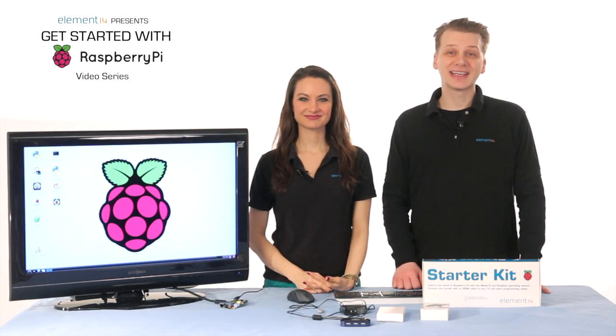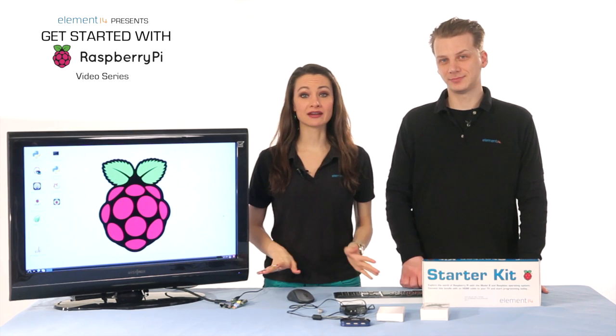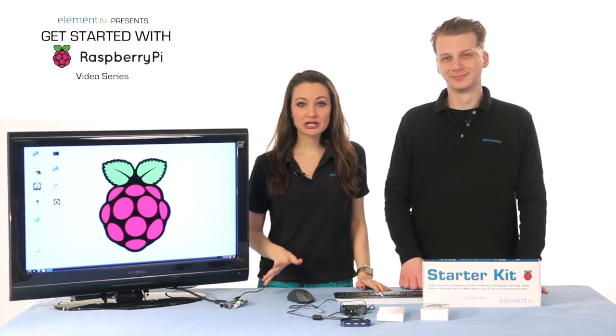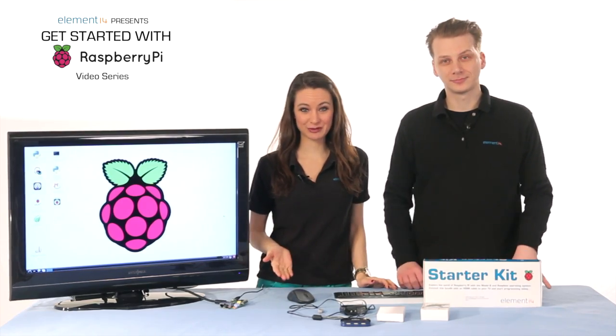Hi, and welcome to our fifth video in the Get Started with Pi series. I'm Kate, and I'm Jenny. So far, we've done a ton in our series. If you're following along at home, you should pick up one of our Raspberry Pi starter kits so your experience will match what you see in these videos.